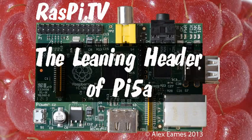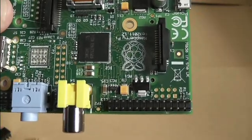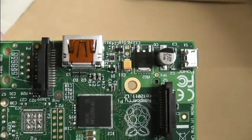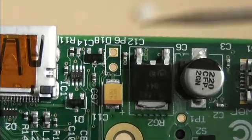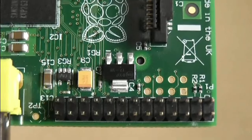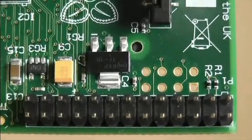Hello, this is Alex Eames from RasPi.tv. Here we have a Raspberry Pi Model A. Many of you will have seen the reset header video I shot where we put a header on the P6. There is actually another place for a header on the Raspberry Pi, and it's here.